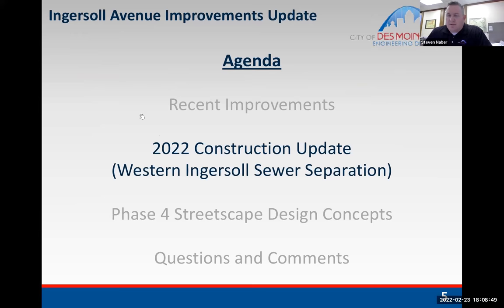We'll give an update on the Western Ingersoll sewer separation project — the impacts to Ingersoll are between 35th Street and 41st Street. We'll also give an update on the Ingersoll streetscape construction happening between Martin Luther King Jr. Parkway and 28th Street on the south side. There's already a construction contractor on board. In April of last year, city council awarded the sewer project to MPS Engineers, doing business as Kingston Services. The Ingersoll Avenue streetscape contract was just awarded in February to Jasper Construction Services, who also did the previous phase.